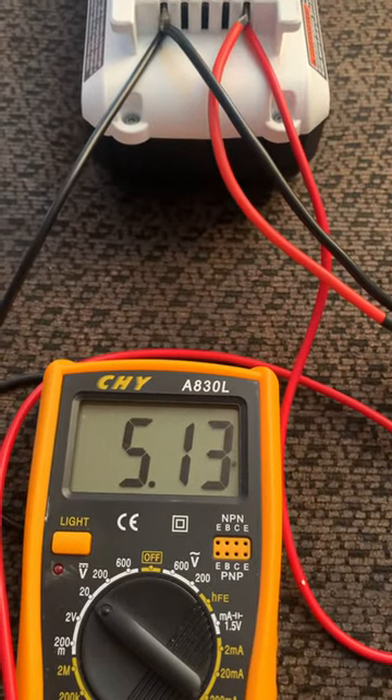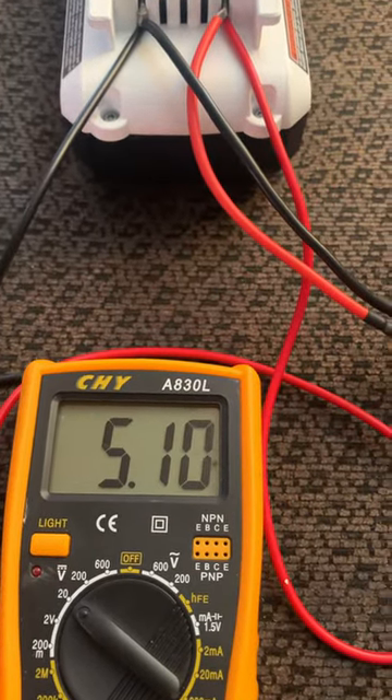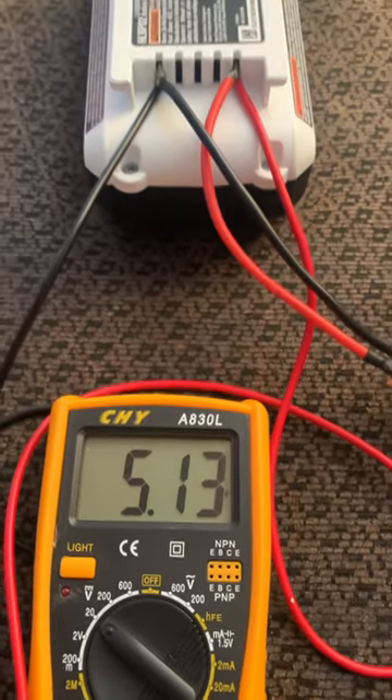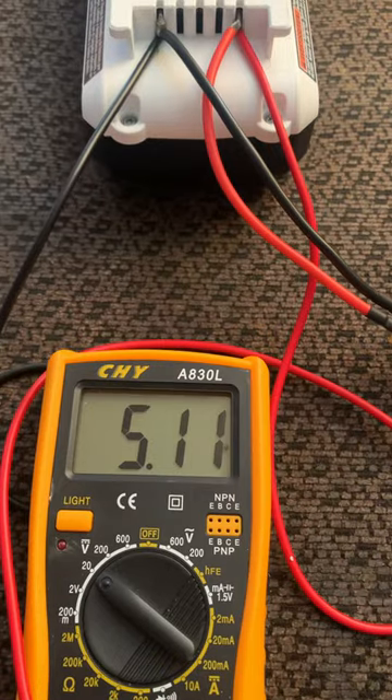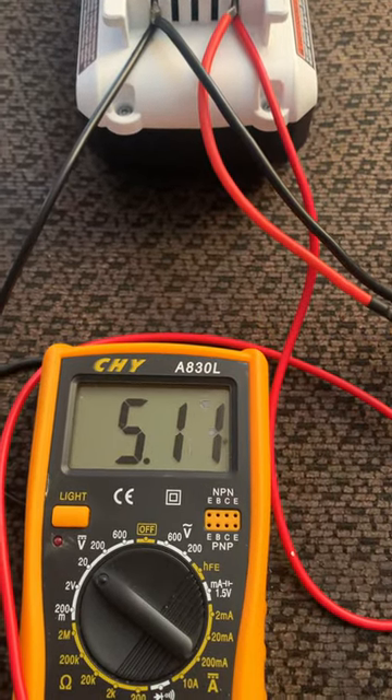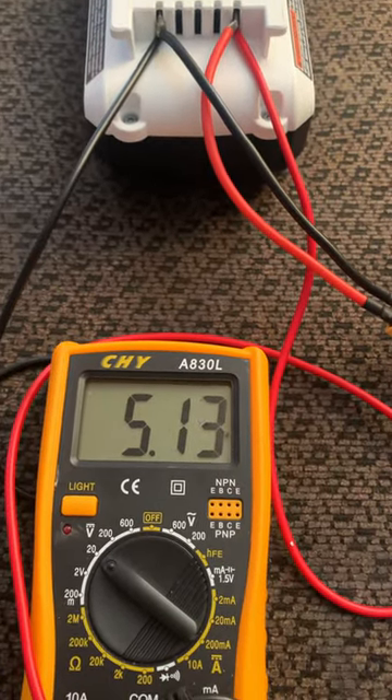When I got this battery — it's for a blower, 40 volts — I plugged it in and the light was just blinking, it was in testing mode. I tested it and it was at three volts. It had just been sitting for too long.